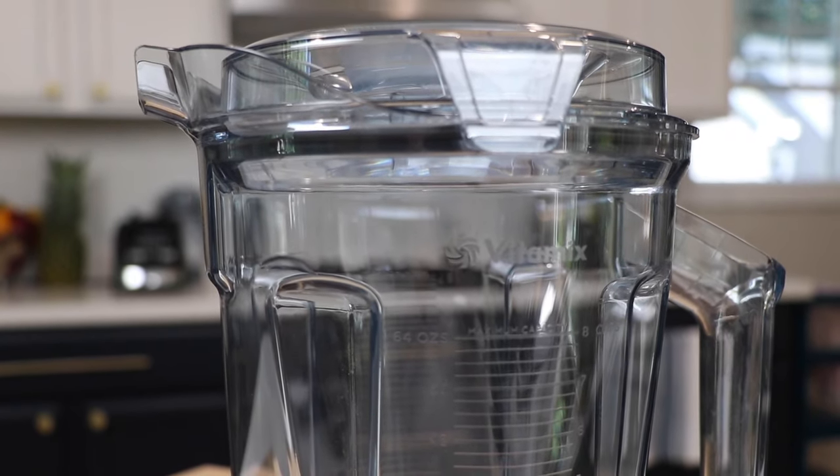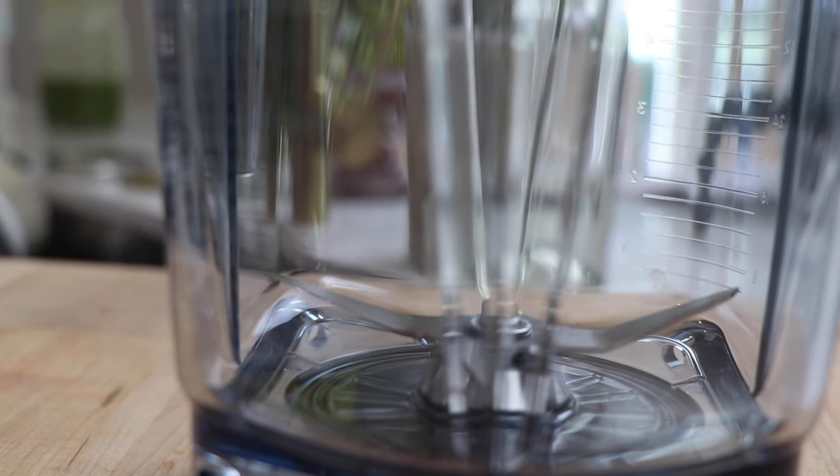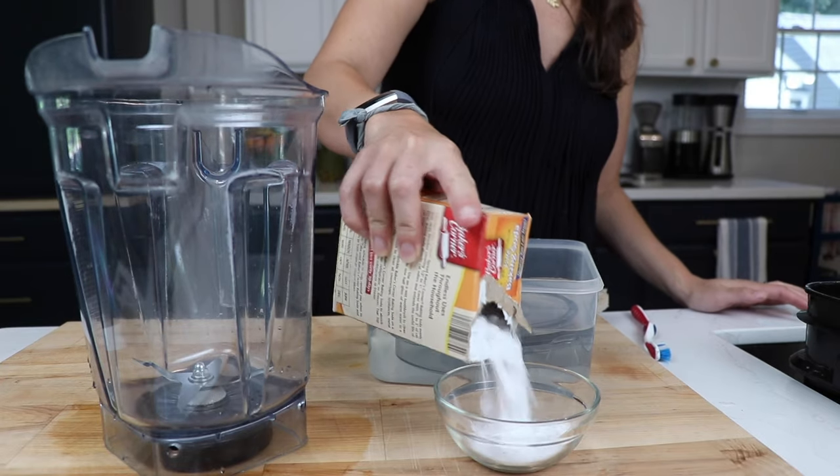Hey guys, deep cleaning your Vitamix. Getting that cloudy film off the container happens to everyone. There's an easy fix and it's not just running a cleaning cycle. It's not just using a vinegar soak. Here's how I do it.